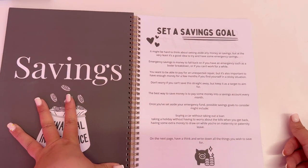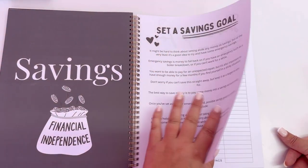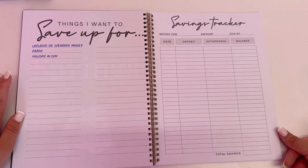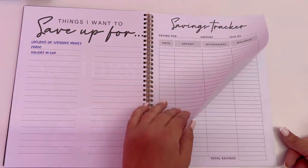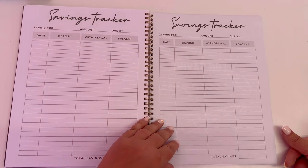Then we go into savings — setting the savings goal with information on how to do it. There's a 'things I want to save up for' section where I've started writing a few things; throughout the year I'll just fill that up. Then we've got saving trackers so you can start totalling everything up.